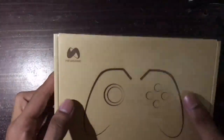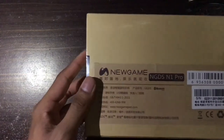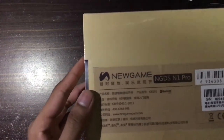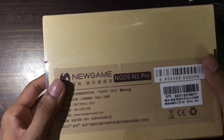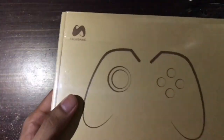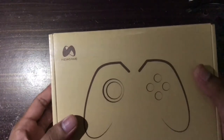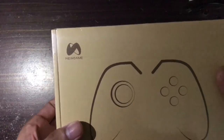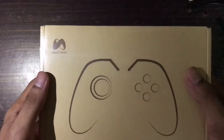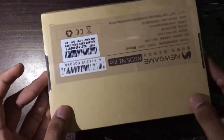Hey, what's up guys, welcome to my first unboxing video ever. Today I'm going to unbox the new gamepad NGDS N1 Pro. This is a China product and this is a controller for PC, Android, and iOS. It supports really well and the joystick works pretty good. I will open the box now.